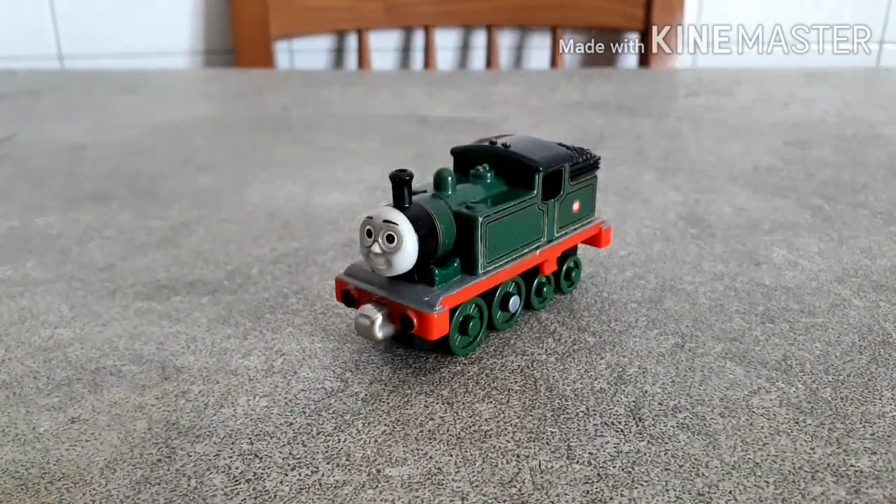Hi guys, welcome back to another episode of Pimp My Thomas, and today, as you may have of course seen from the title and the thumbnail, we're going to talk about another extra detail engine, and this time it's going to be my take-along Whiff.